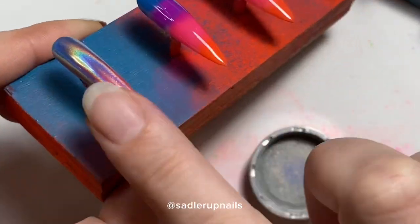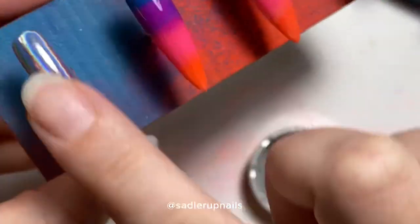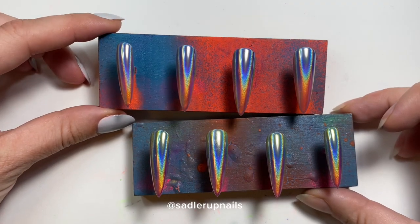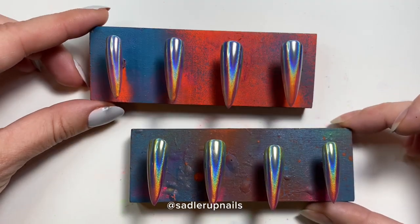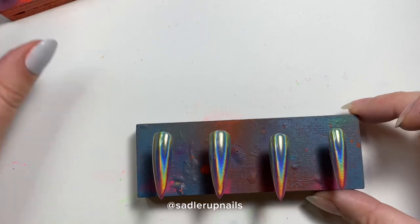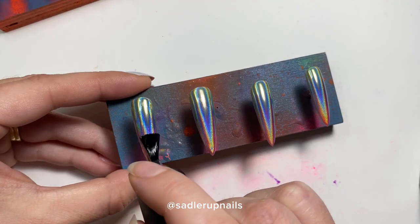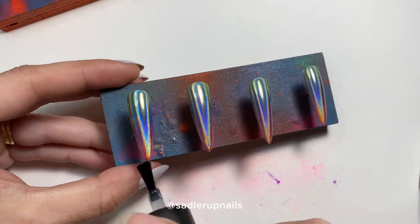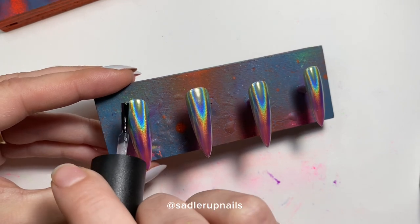This holographic powder is extremely pigmented. If you want the color to show through, do not go in with a second layer — just do one layer. If you apply a second layer of the chrome powder, you will lose your color completely and it will just be silver. Trust me, don't do it.